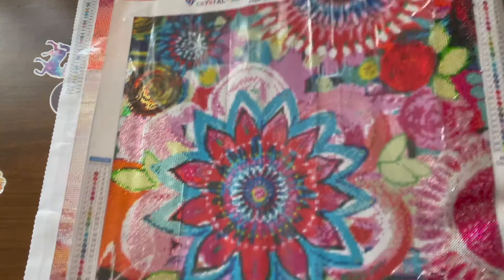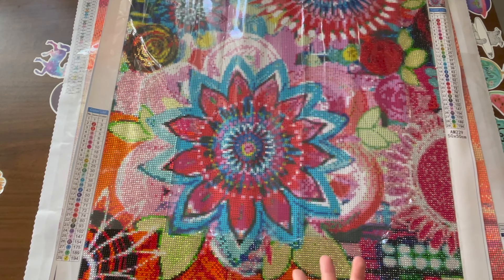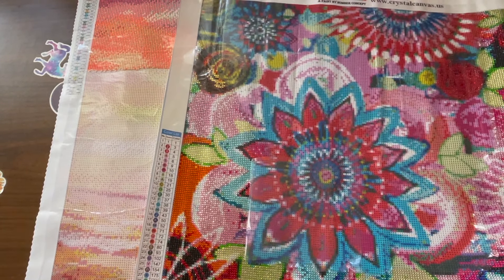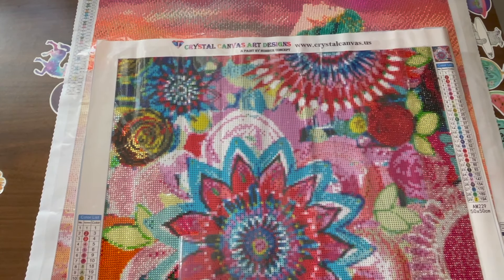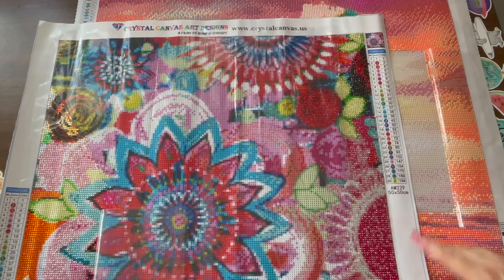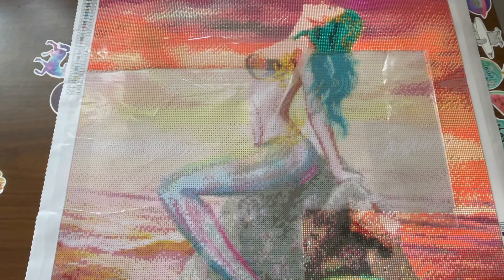The next one is Crystal Canvas Art Designs. These are not your typical drills — these are actually crystal drills. If you see them close up, they look kind of see-through. If you go to crystalcanvas.us, she has hundreds of paintings, and this one's actually a licensed painting which is pretty cool. It is a 50 by 50 centimeter and I really love how it's looking.